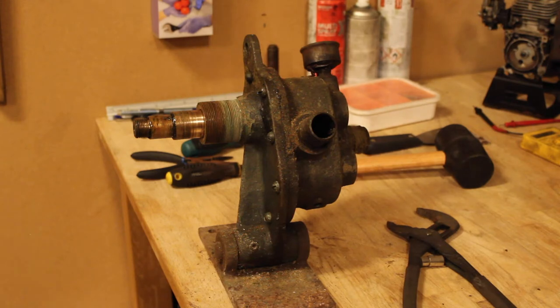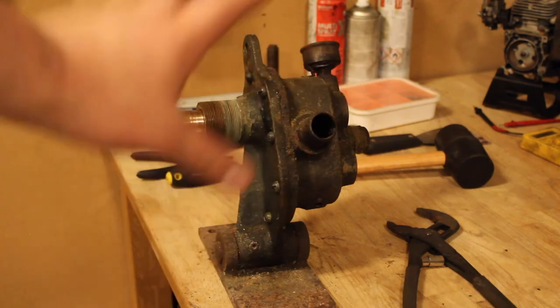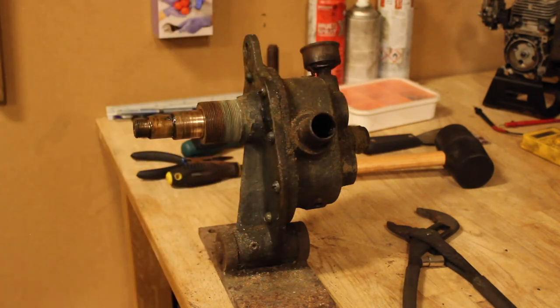I don't know until I open it up. But what I do know is that those intake and outtake holes are full of grease. So if this was a water pump, why would it be full of grease? I don't know. So let's just call it the restoration of this for now, until I find out what this actually is. Without further ado, let's continue the disassembly process.